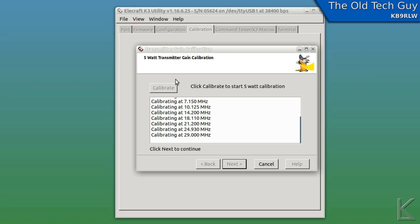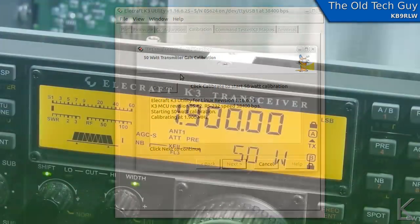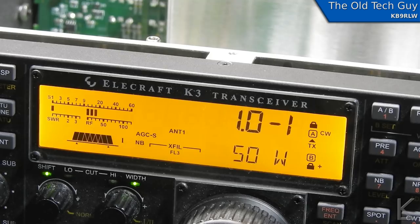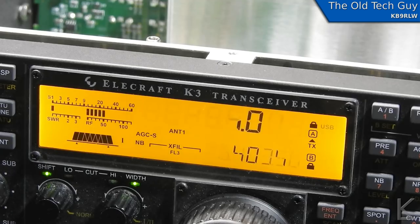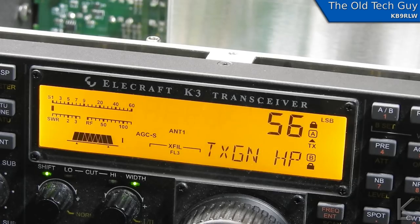I can see where it puts the radio into transmit and takes the power up to 5 watts on each band. That's completed. Now hit next — 50-watt calibration. It should go through all the rigmarole again but at the 50-watt level. I can hear my power supply hum a little, so yeah, it's definitely drawing a bit. That's the automated calibration using their software utility.